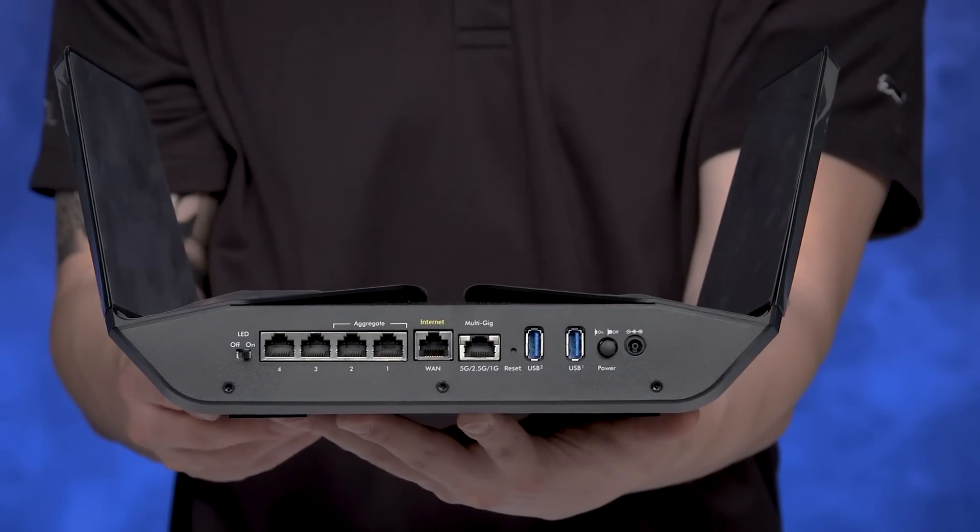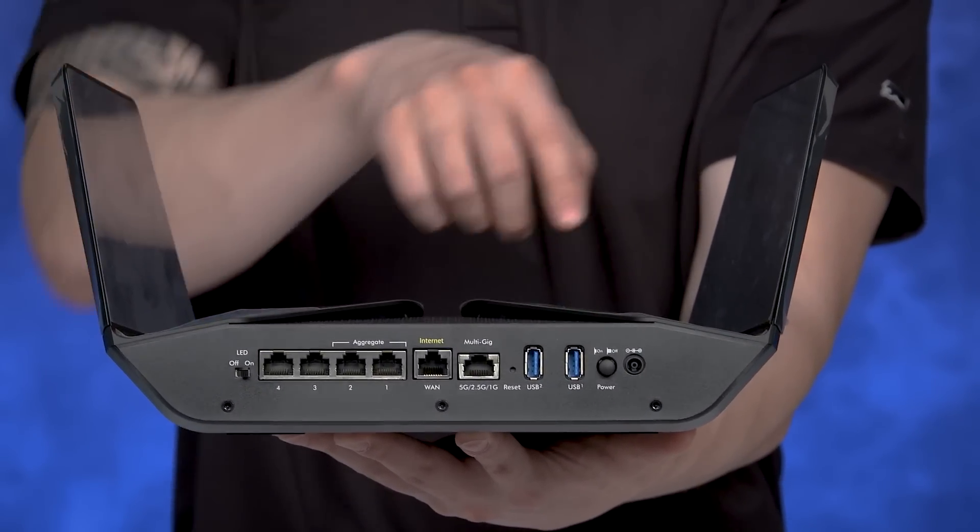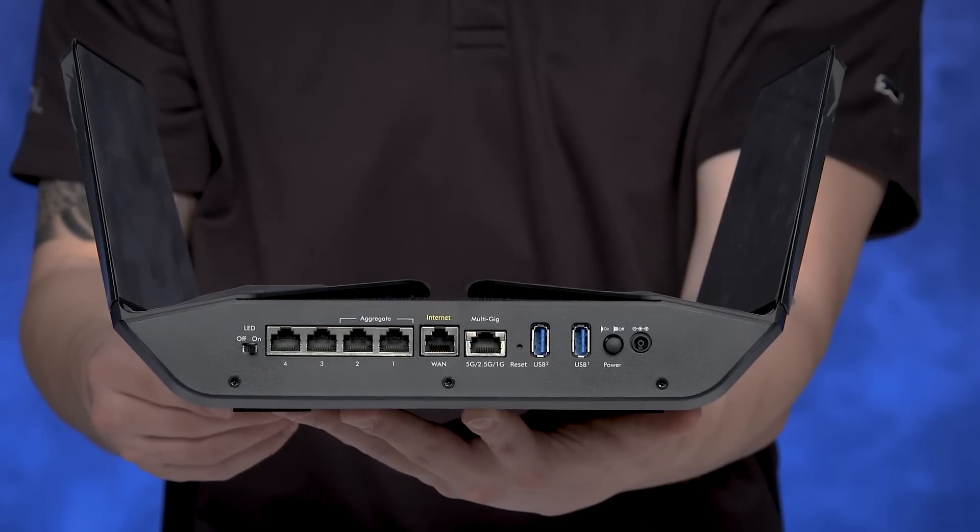On the back of the unit, you can see the 5 gigabit ports, one 5G multi-gig port, and two USB 3 ports.